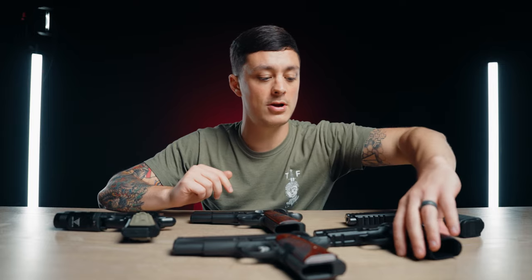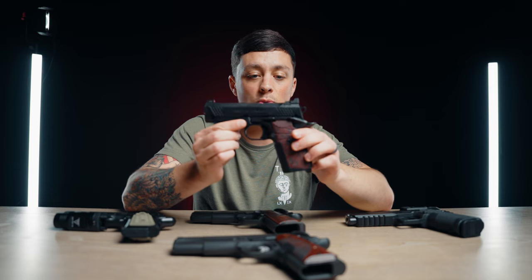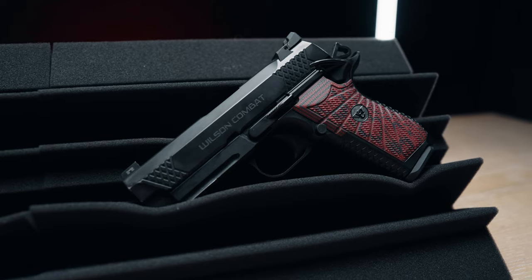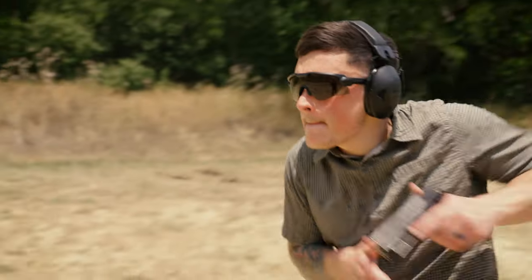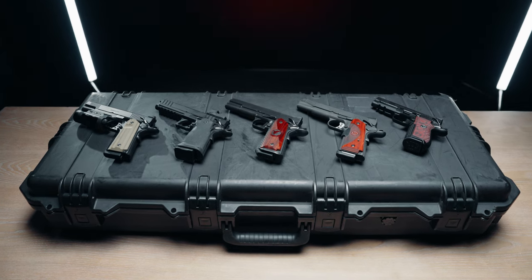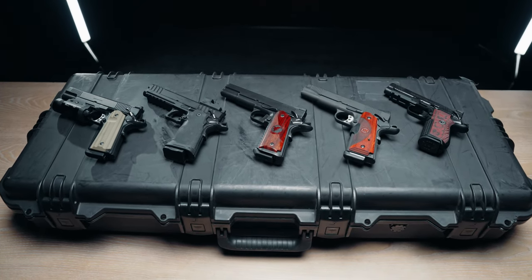If I was going to carry anything on the table here, it's very likely going to be the Wilson Combat EDC-X9, simply because I get the double stack magazine capacity and all the other benefits of the steel body. Whether you want a 1911 that's big or small, high capacity or low capacity, 9mm, .45 ACP, or 10mm — there's one out there for you. It makes me so glad to live in the golden age of handguns. If you made it this far, go ahead and like and subscribe — I appreciate it very much. Thanks for watching, and thanks for shopping with Gun Mag Warehouse. Stay free.